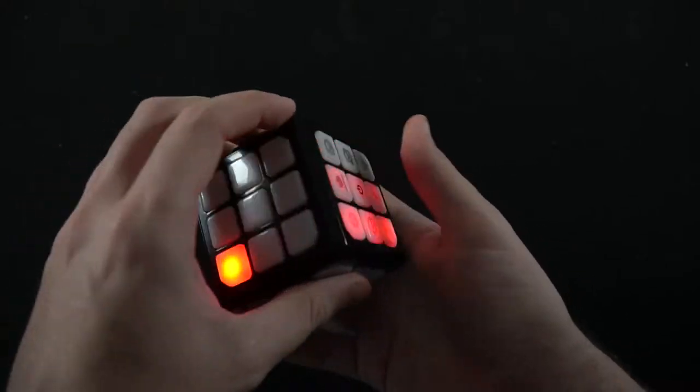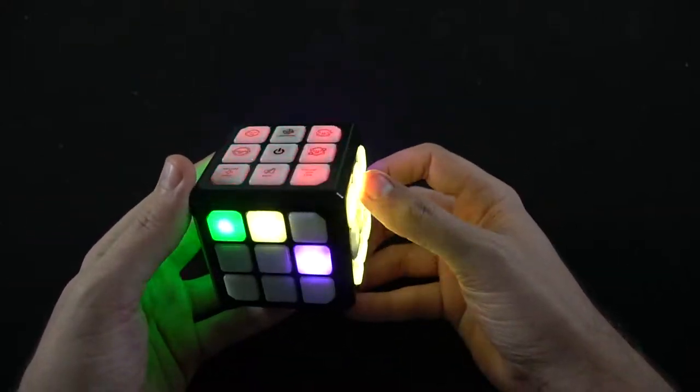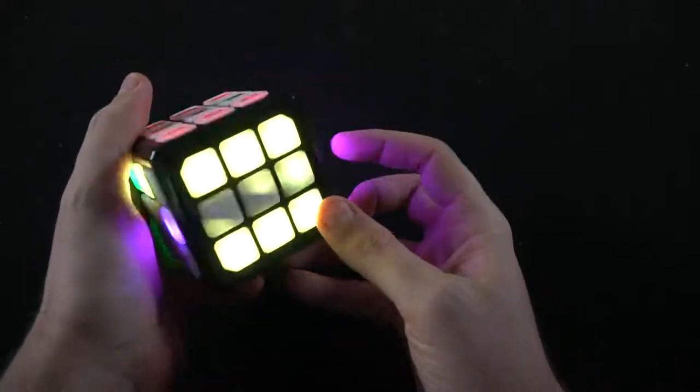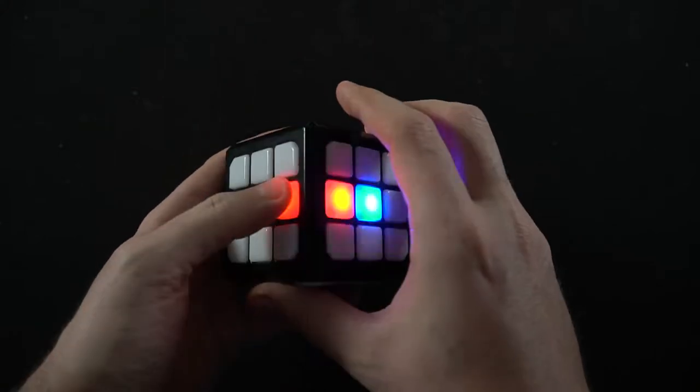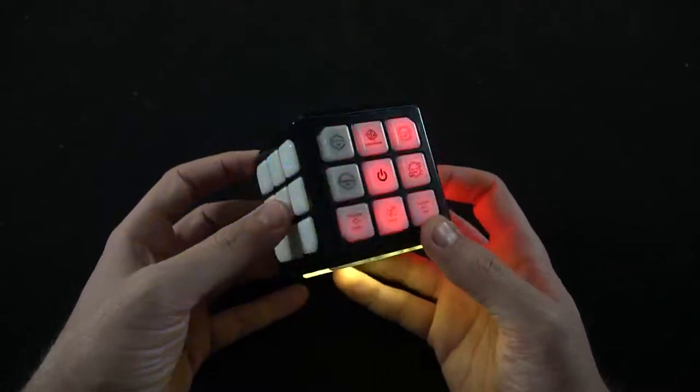Hey guys, welcome back to Unfiltered Gamer — this is a game and product review. This is called Flash Dash by Winning Fingers. It plays ages six and up, it's for one player, you're playing by yourself with a Rubik's Cube-style device, and it has four different games you can play. Down below will be a link in the description for you to go ahead and pick up the game if you'd like, and let us know in the comments what you think of Flash Dash.